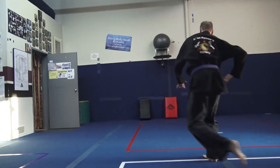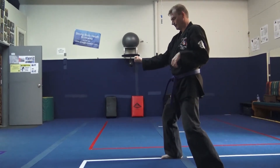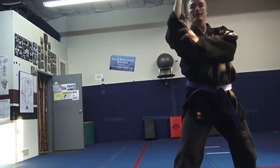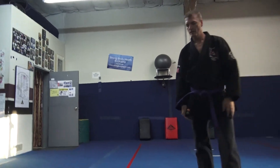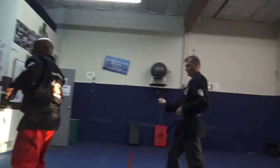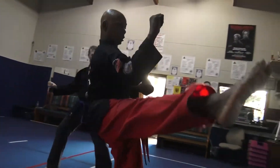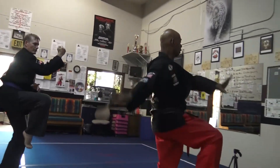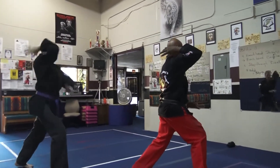Then out. Launch your kick. Let's go over that part right there. Come back with you. Looking to your left. This is a grab. Launch the kick. Circle your arm. Over.